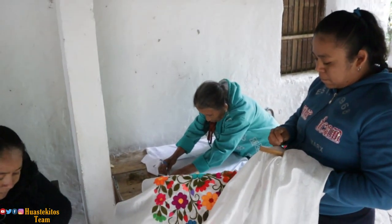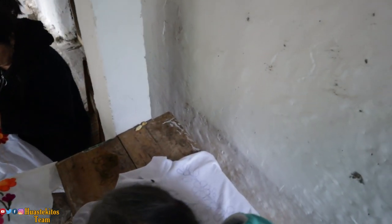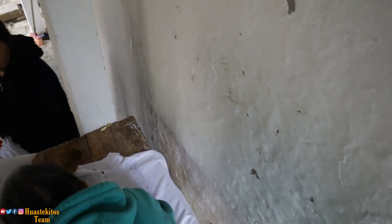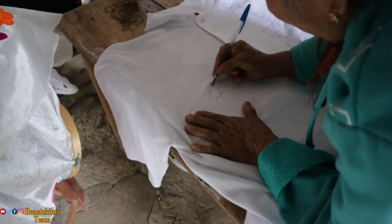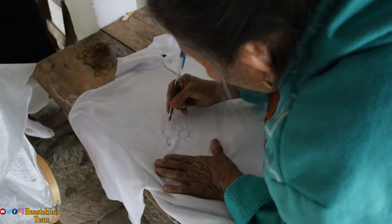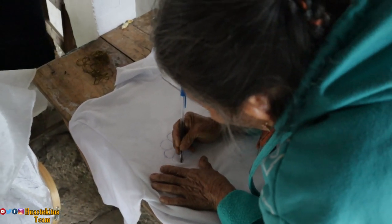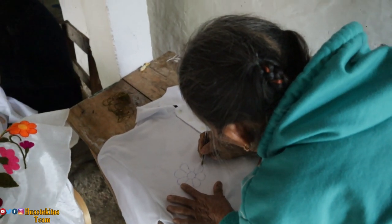Vamos a tratar de enseñarles la mayor parte del proceso que lleva el bordado. En aquella parte nos están haciendo el diseño. Nos hicieron el favor de personalizarlo, un pequeño diseño exclusivamente para nosotros. Miren aquí cómo es la elaboración: están formando una pequeña flor. Es bastante curioso porque se está haciendo con pluma sobre una superficie plana, y esto ayuda a que el diseño salga más correcto.